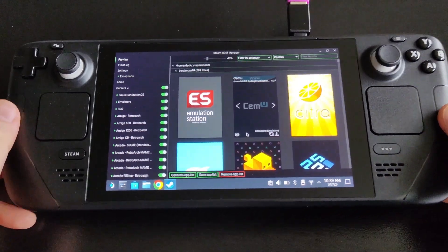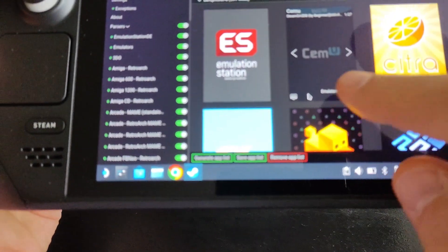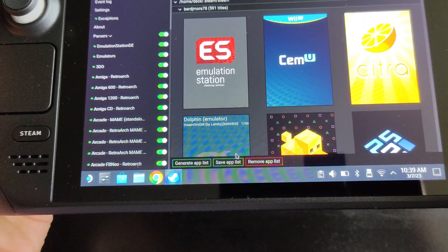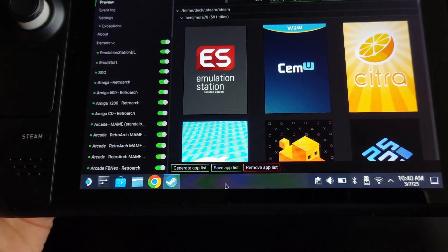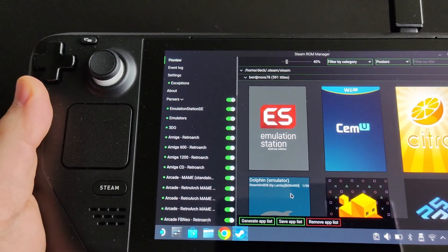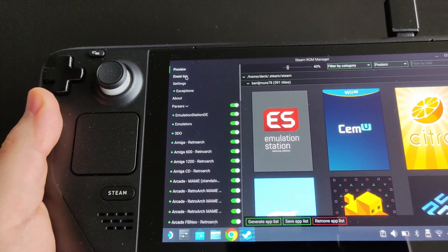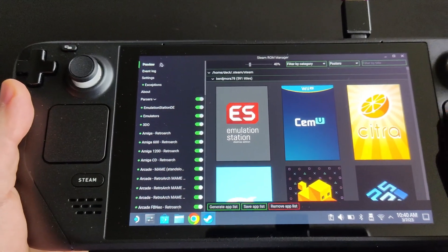After setting your artwork preferences, scroll down and click 'Save App List.' Wait a couple of minutes. Then go to the 'Event Log' in the top left and wait until it says 'Done adding.' After that you're ready to go, and you can close it.